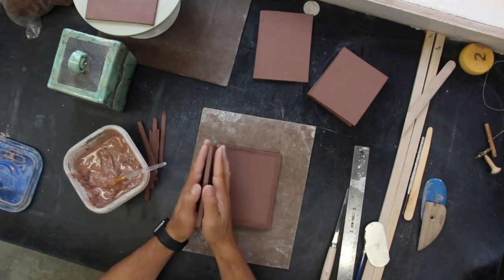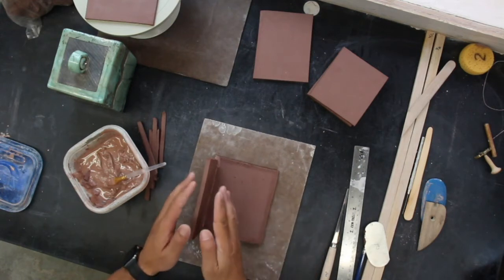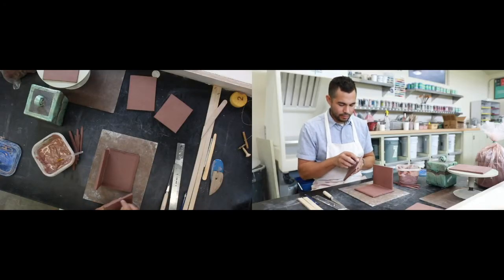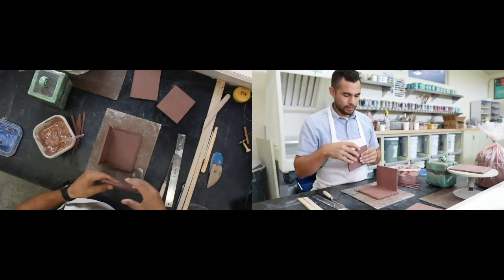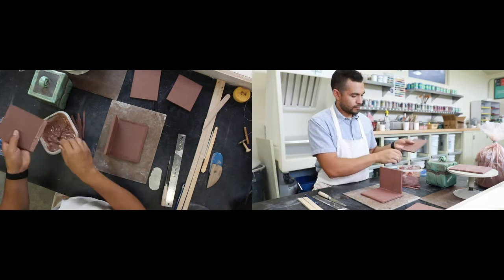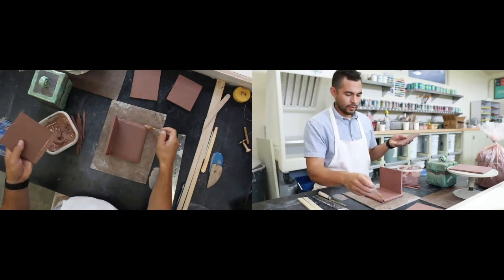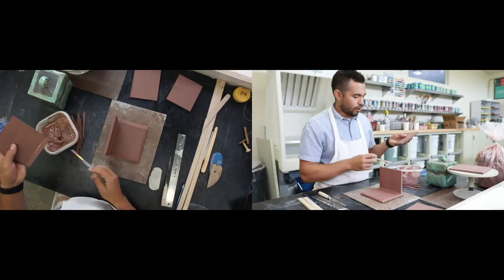When you do it, make sure you push down and hold it so it has a nice connection. If the clay is too soft, it's going to want to fall either way. I'm going to score the end, the bottom, and the end — so it'll fit like that. This end also. Slip it really nice, slip the ends, slip the bottom. Now, do I have to put a coil on the inside? No, but will it help a lot with strength? Yes.